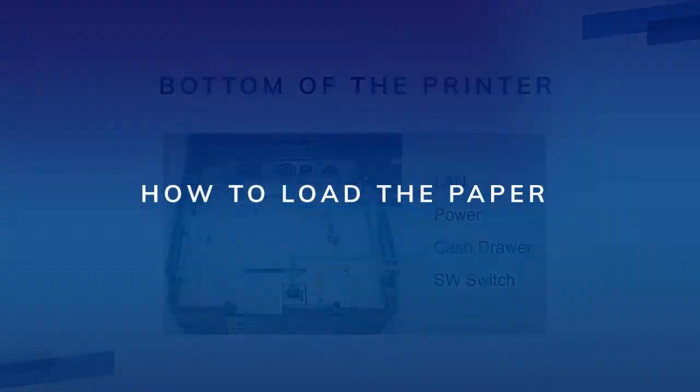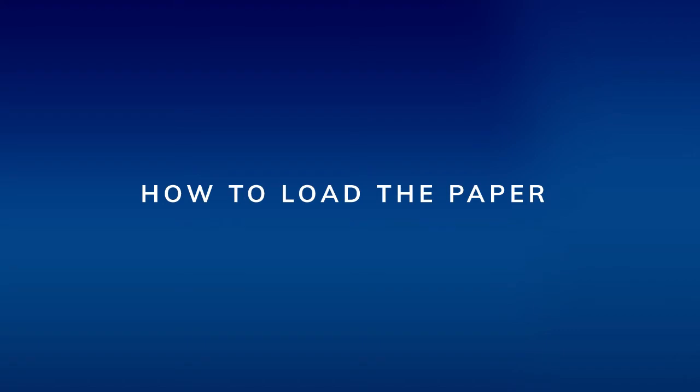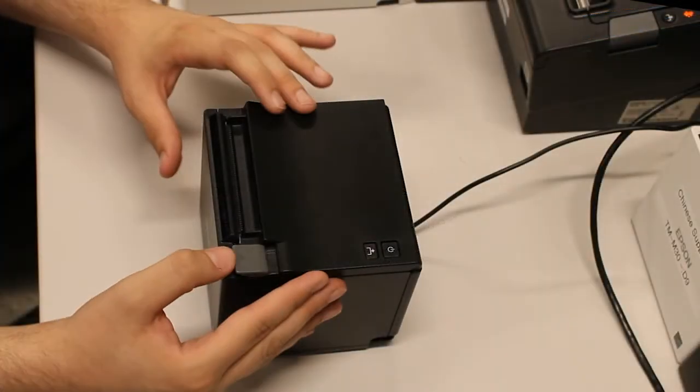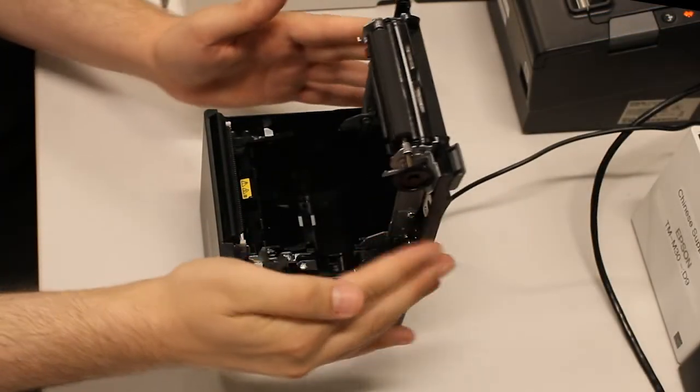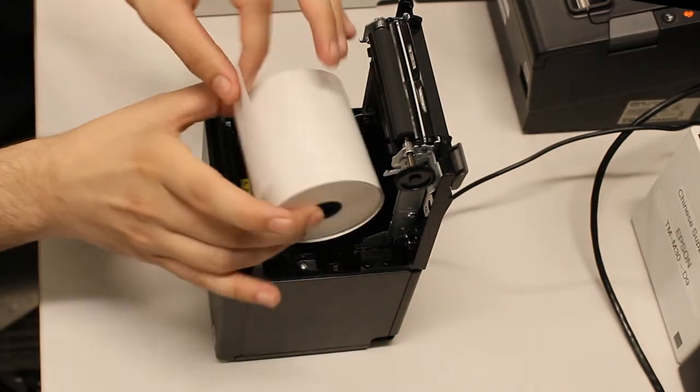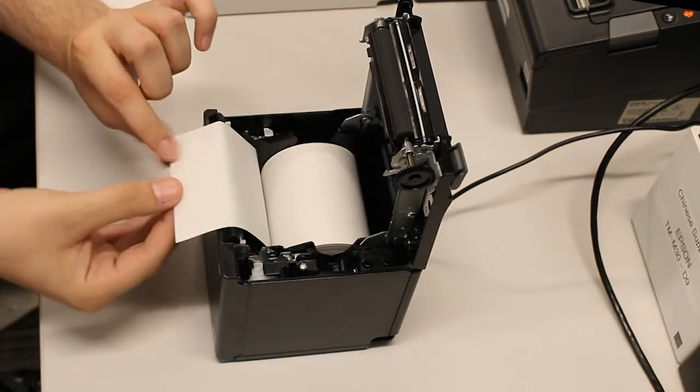The printer uses thermal printing technology, which means there's no ink cartridge — it uses special thermal-active paper. If regular paper is loaded into the printer it will not print. The paper roll size is 3 and 1/8 inches by 230 feet. At the top, pull back the latch to open the lid.